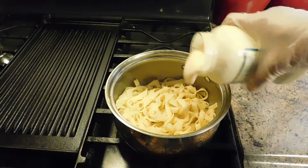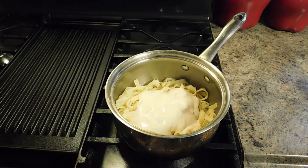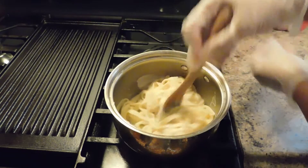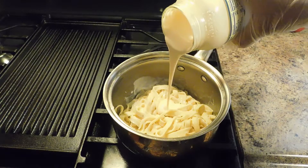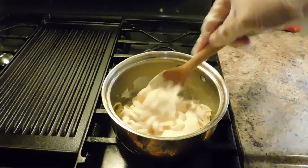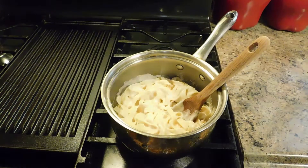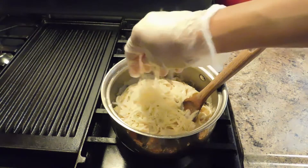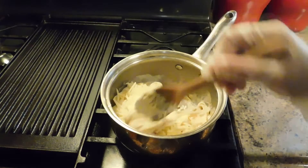I want to go ahead and drain my pasta, then I'm going to add in my Alfredo sauce. Give that a mix, just mix that all together. Add a little more. Just mix it all together. I'm going to go ahead and add in some mozzarella cheese and just let this all melt and come together.